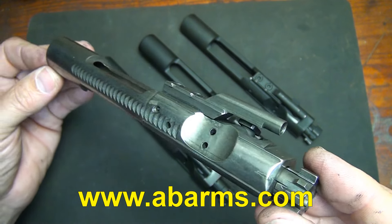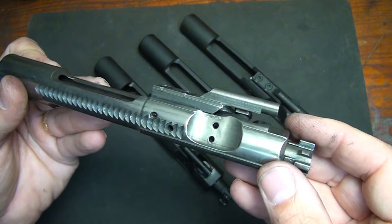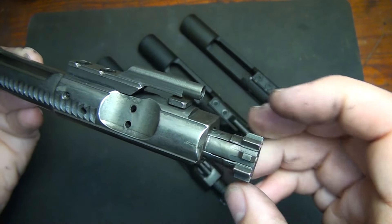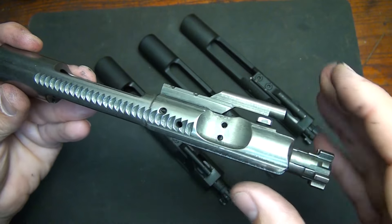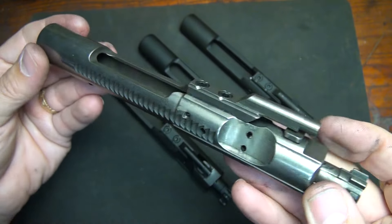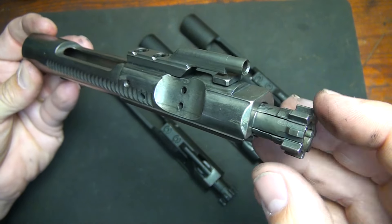My favorite in this group is the AB Arms boron-coated bolt carrier group. It's really super slick, smooth, it's an M16 pattern, and it just functions well. You can run these a lot drier than parkerized or phosphate bolts. That's mainly because of the bolt itself — the outside of the carrier doesn't necessarily need it. AB Arms has since switched to a boron-coated bolt with a phosphate exterior on the carrier, which saves money, but these bolts are really sweet and worth the money.